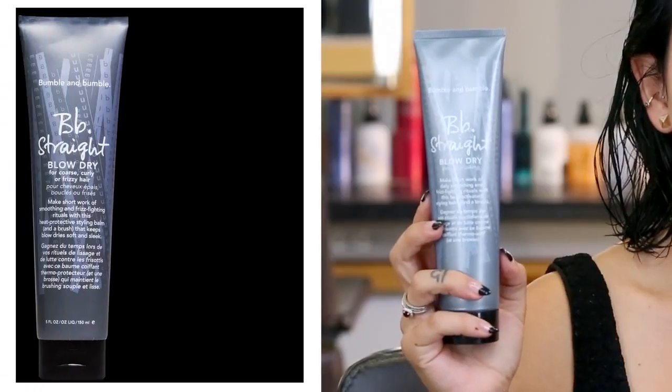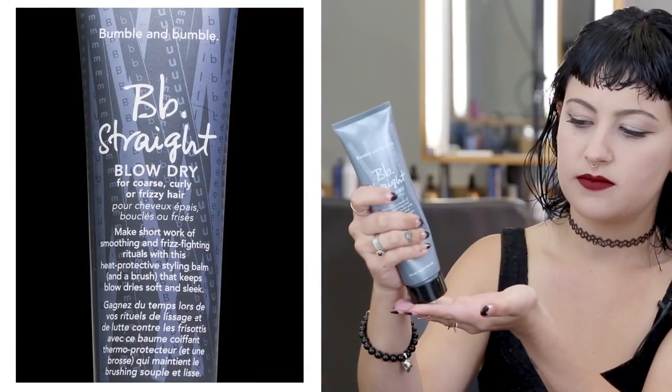Now I'm going to use Straight Blow Dry to smooth, fight frizz, and protect from heat and humidity. I use Straight Blow Dry because I have curly hair and I want to achieve a straighter look.